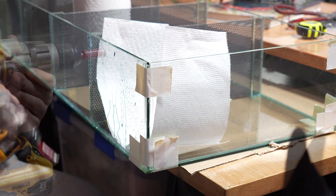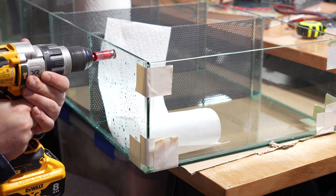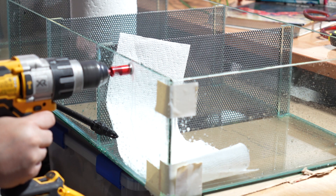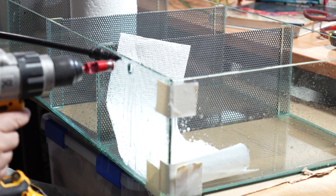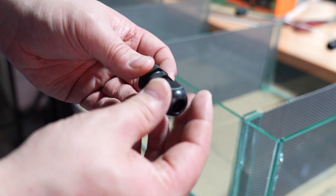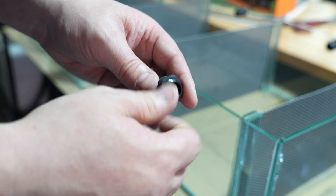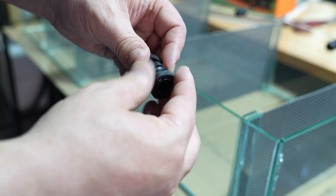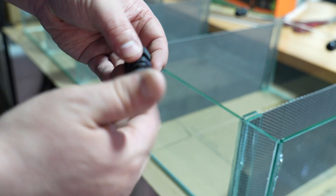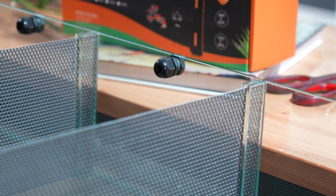The next step was drilling some holes for the airline hose to feed through some wire glands, using a typical five-eighths inch diamond-tipped hole saw. The wire glands allow the airline tube to not become kinked and allow air to always flow, while being able to use a glass lid on top of the tank so that froglets can't escape when they climb out of the water. It also gives a super clean look, and you repeat that step four times.